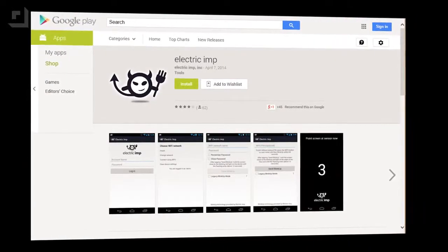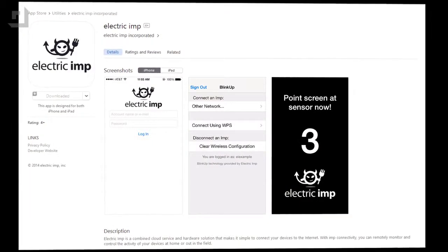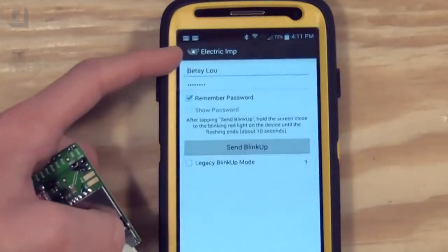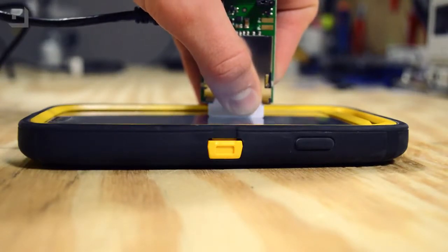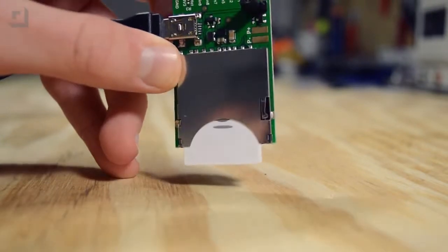Now it's time to work with the hardware. First, we need to download the Electric Imp app on either the Google Play or Apple App Store. Next, we need to sign in with our Electric Imp account and select the Wi-Fi network we want to connect to. Finally, we'll press Blink Up and hold the Electric Imp and April Breakout up to the phone. And when it blinks green, that means you're connected to Wi-Fi.